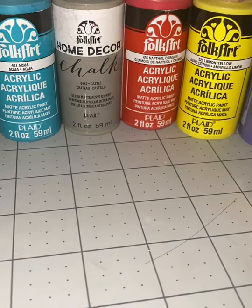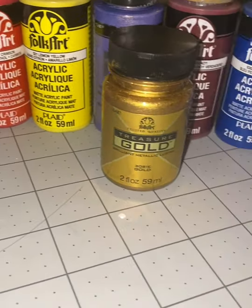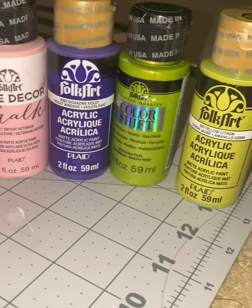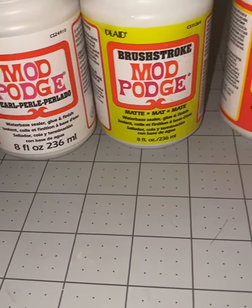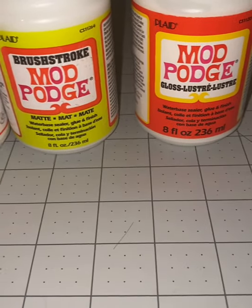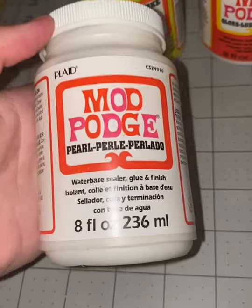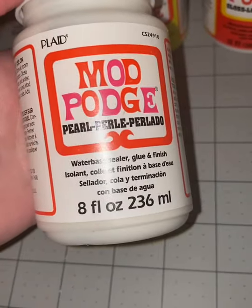With that being said, let's get to it. Plaid sent me a bunch of really cool paints to work with, and they also sent me some really interesting Mod Podges. Today we're going to use the Mod Podge pearl because I thought that would look best on a dragon egg. I also decided to use the color shifting paints because I thought that would also be really cool for a dragon egg.